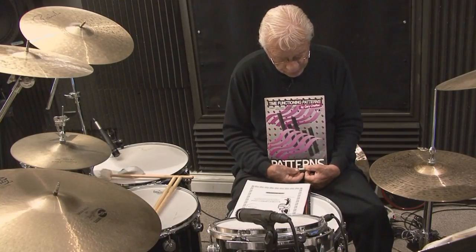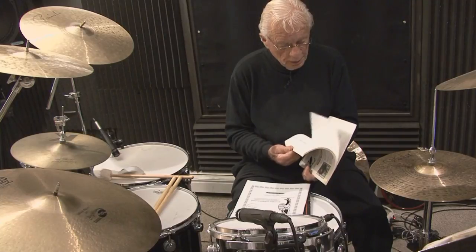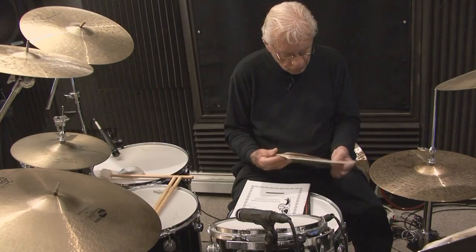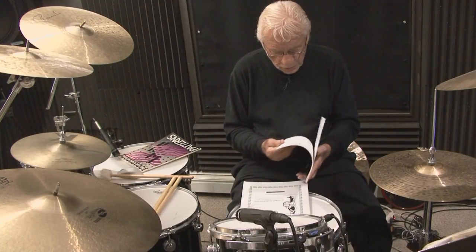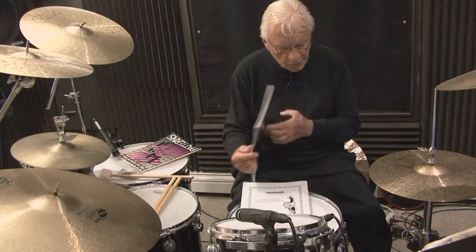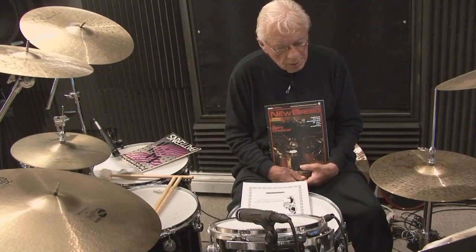We're going to first work from the Pattern Series by Gary Shafee — here's his book, Time Functioning. We're going to work with part of page 11, not his symbol ostinatos. For you to get the most out of this, you should have this book. I also want to show you how closely related the Patterns book and the New Breed is — The New Breed by Gary Chester, a brilliant teacher. Both of them — Gary Chester and Gary Shafee.